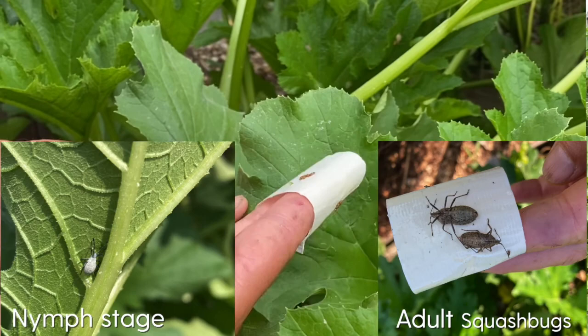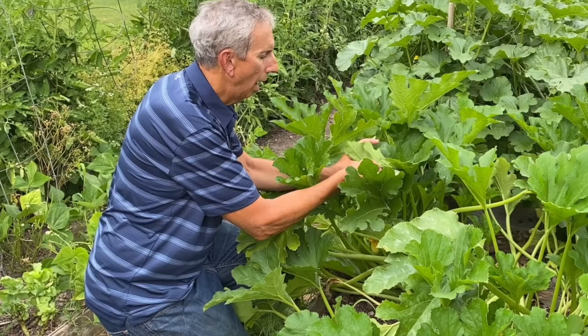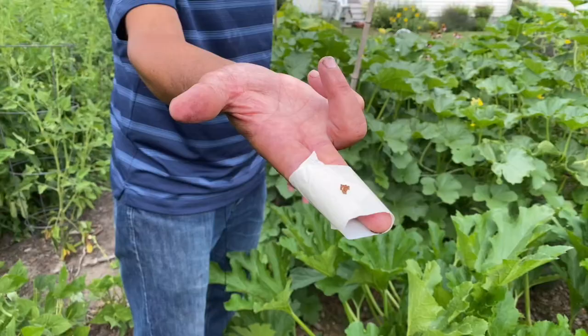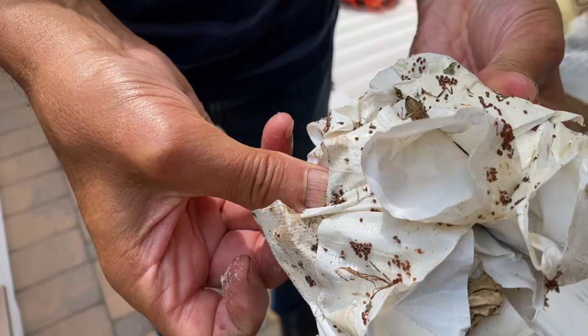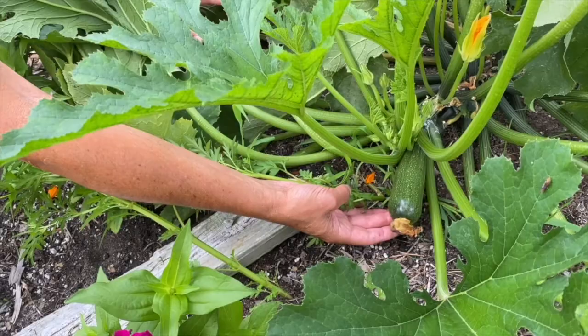When you can't get them all off — say there's four eggs nestled right next to the leaf — I will just use my fingernail to scrape them off and place them on the duct tape, and then you can throw them away.